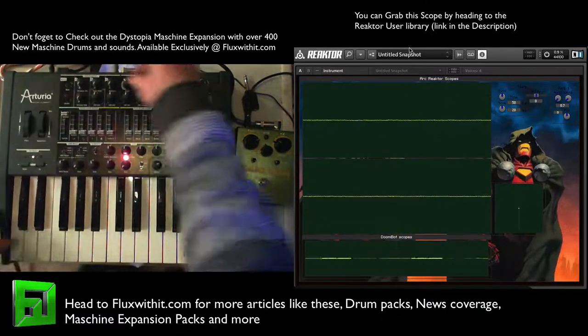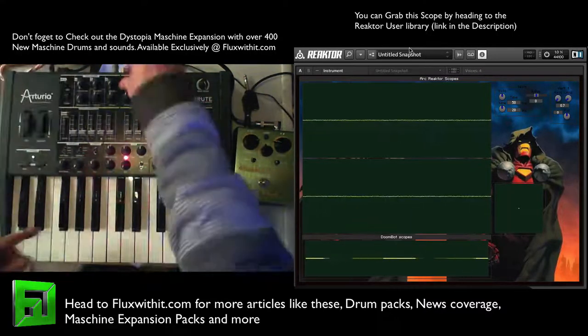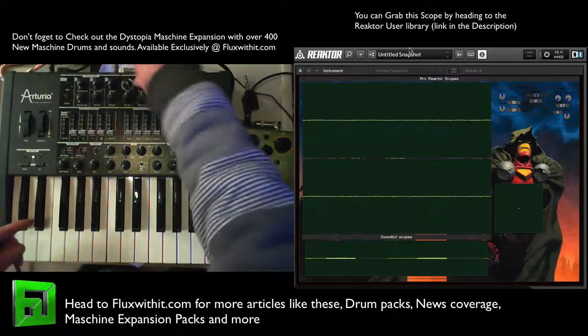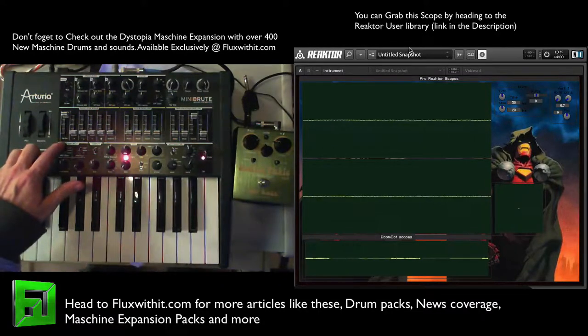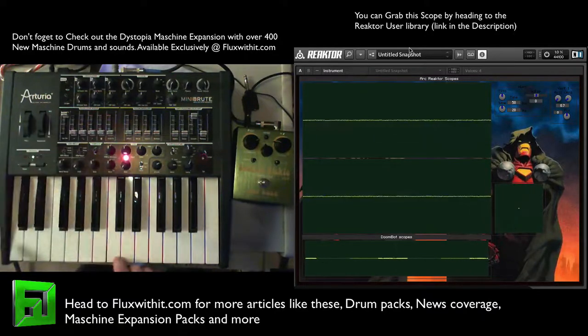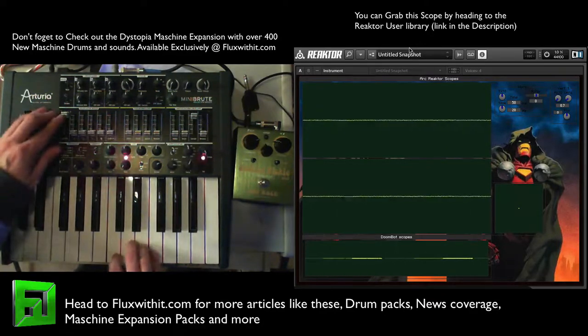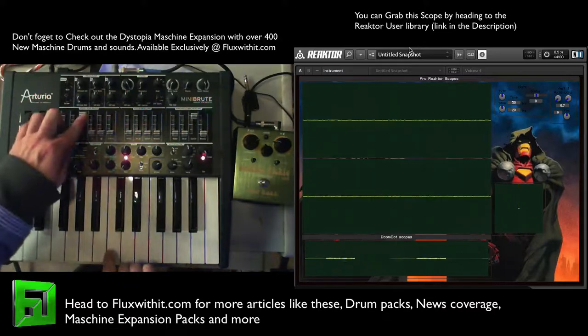Okay, let's actually go back to that square wave real quick. Take the resonance and everything down — I just want to show you the difference between the sub oscillator square and the regular square. Remember, we're going one octave down for the sub oscillator, so we'll go square wave.